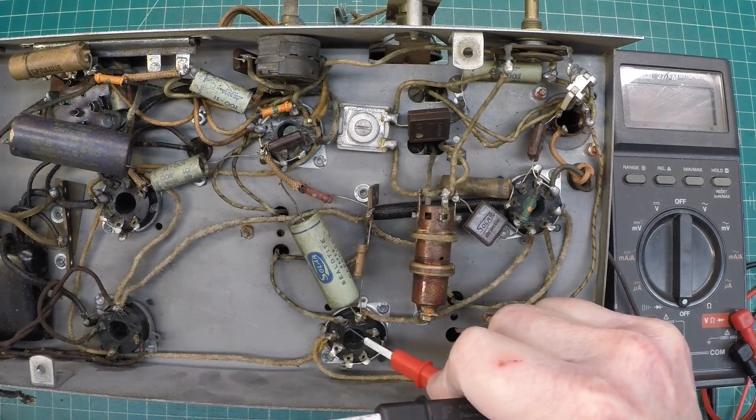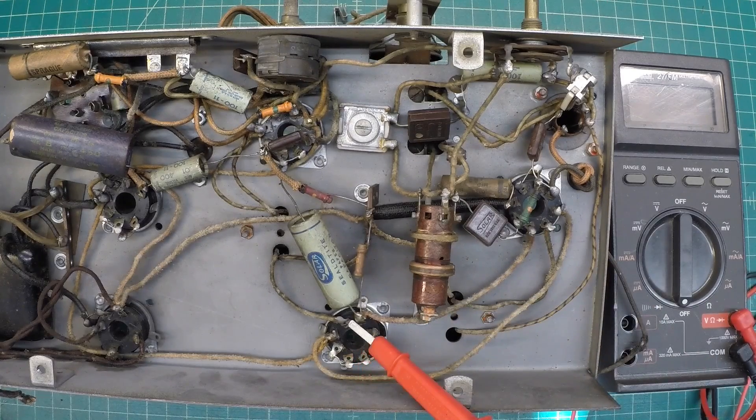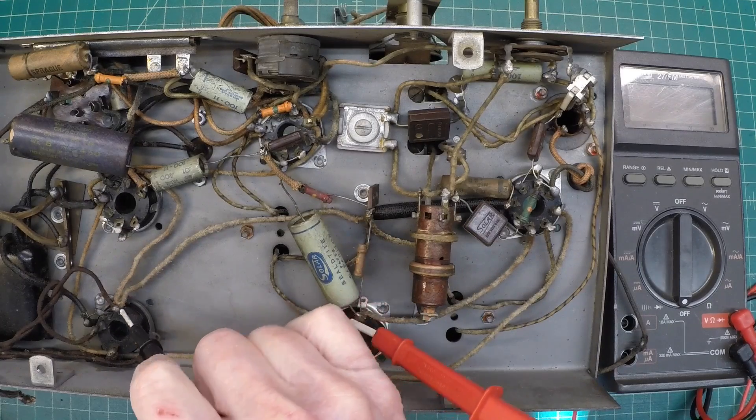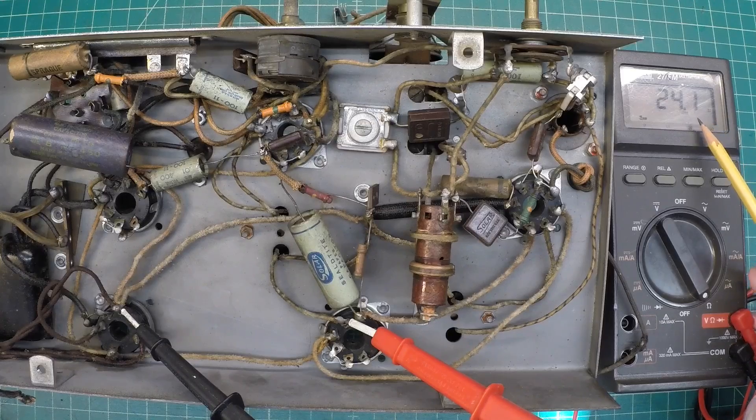Let's get connected where we talked about — pin number three and pin number two. Flip the meter on and see if we've got our number. You can hopefully see the beautiful sunshine coming through the windows here, but we're right at 24 ohms, so we're good there. We'll cross off T4, at least from a DC resistance check — everything's good.